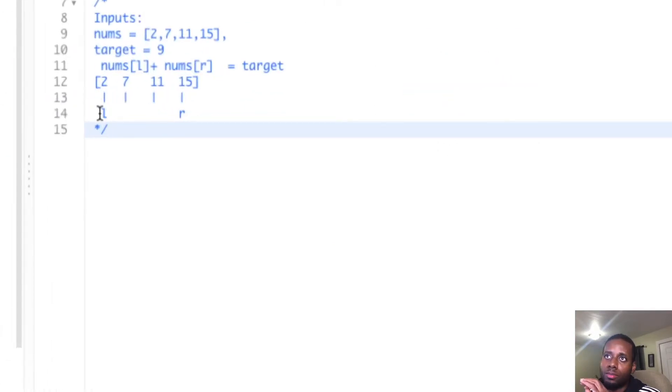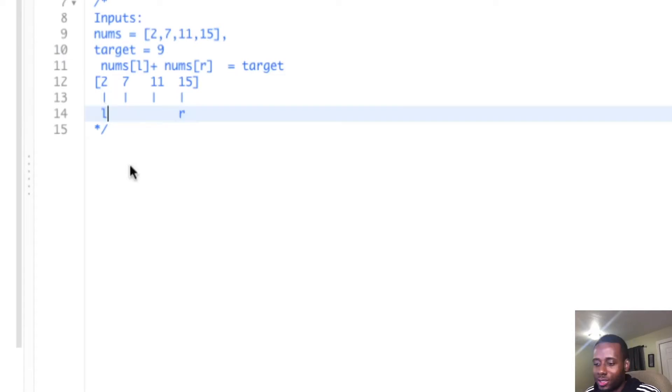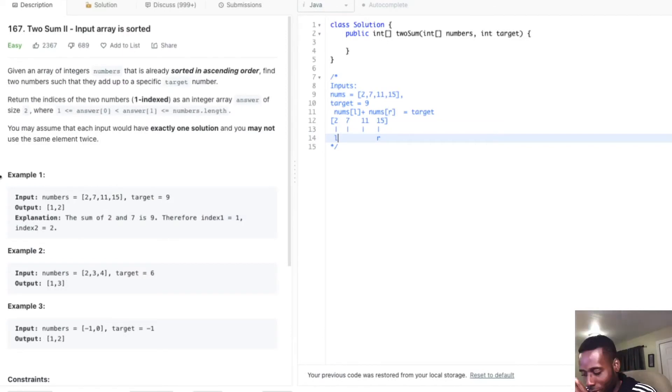So we're given two pointers. Since the array is already sorted, we're going to have one pointer at the beginning and one at the end. We're going to add up the two numbers — left is two and right is 15, so two plus 15 equals 17. That doesn't equal nine. It's too big, so we're going to decrement the right pointer by one to go to a smaller number.